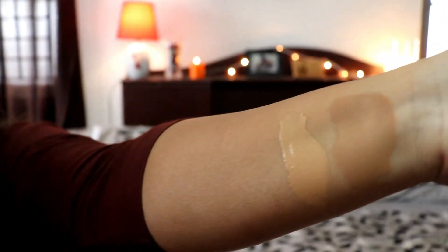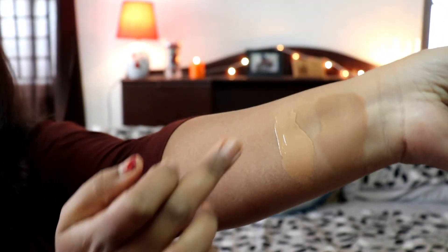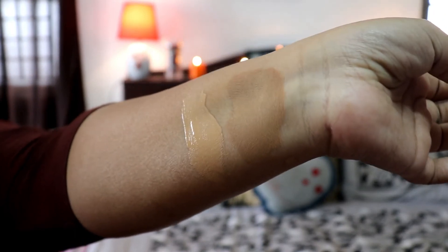Now for oxidation — many YouTubers claim it oxidizes, and I wanted to test it. I swatched it a while ago and I'm swatching it fresh now to compare. As you can see, it is definitely oxidizing — you can clearly see how much it has oxidized between the old and fresh swatch. It definitely oxidizes.